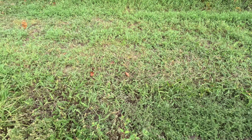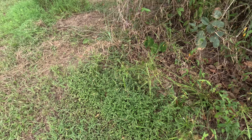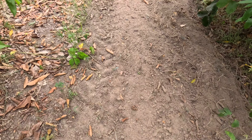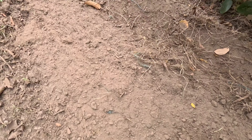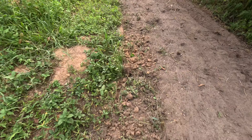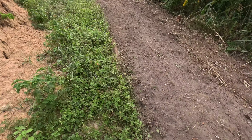Then over here on this side, we'll probably put some peppers because it only gets the morning sun. The sun here is so intense — the afternoon sun just kills everything. So this side is plowed really deep too, and then we'll put a couple rows of peppers in here.